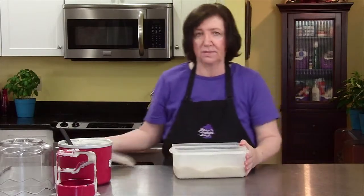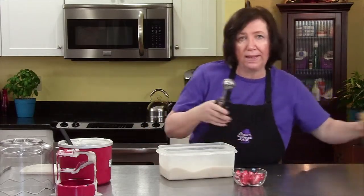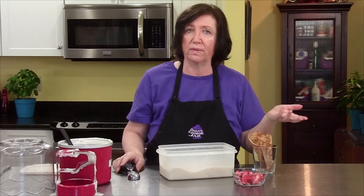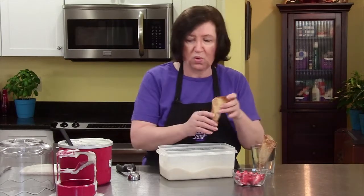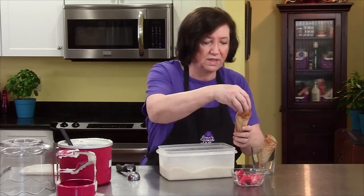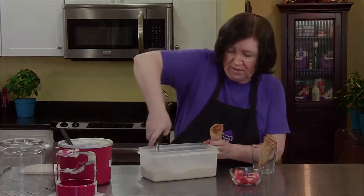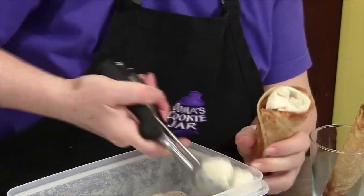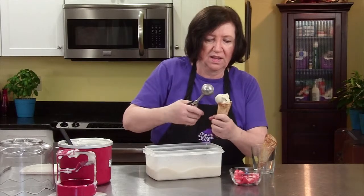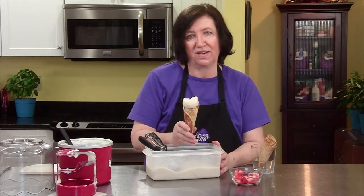Here's one that I did yesterday because we can't wait forever for this to harden up. I also made some homemade cones — you don't have to do this, you can serve it in a dish or in store-bought cones. I made some tuiles recently and they're little crispy cookie cups; you could use those instead. I'm going to put some strawberries in and then some of my sherbet. You can pile it as high as you want. This is absolutely delicious and a great summer treat — I hope you try it.